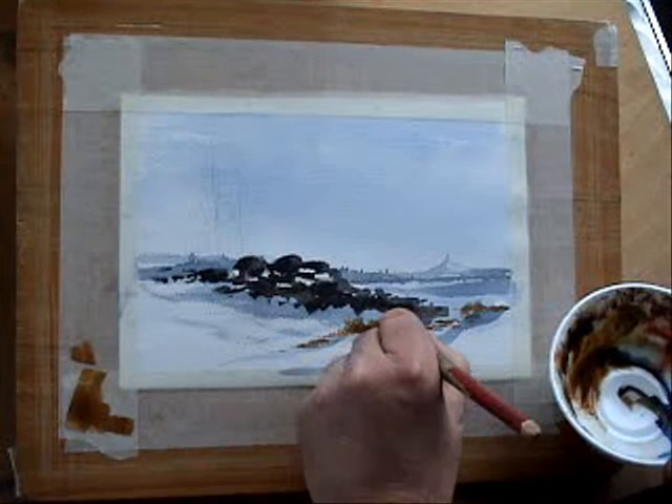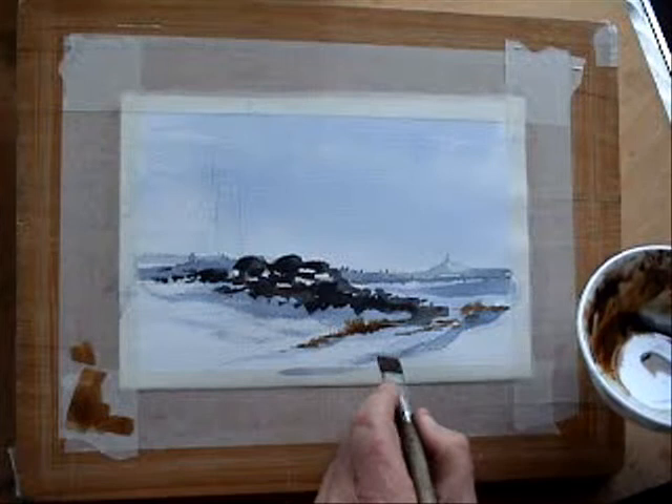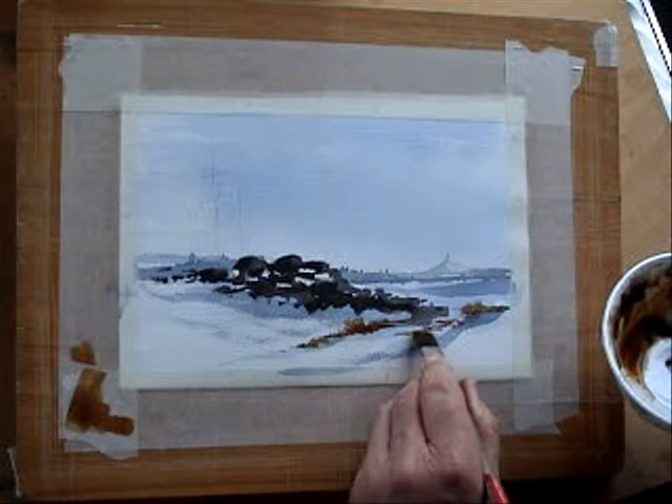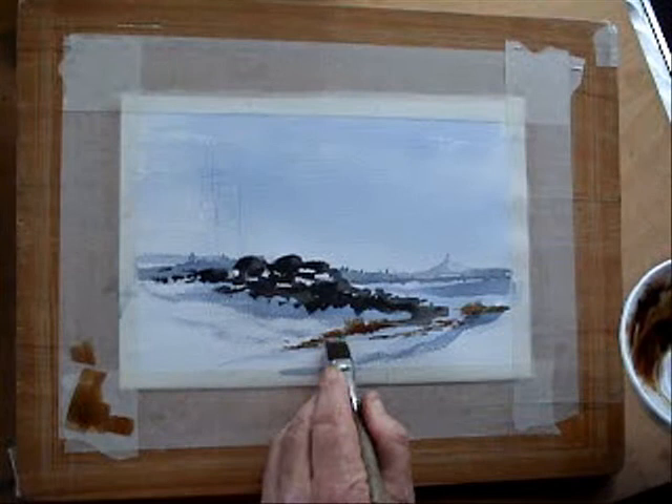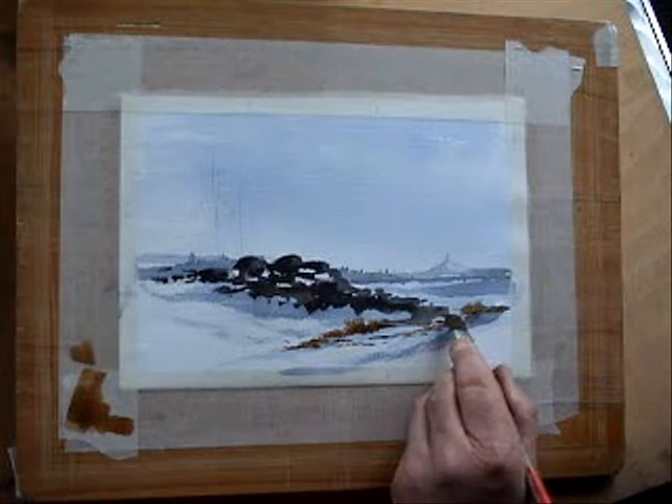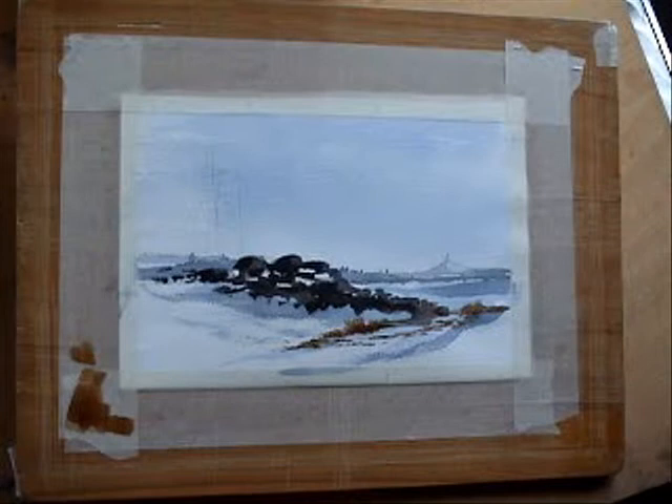And again, I'm just grounding these grasses, just by having little horizontal tabs, and then it looks like shadow. Remember, the sun's coming from this direction, so there would be some shadow kind of in behind here. I just want to suggest some rocks, and this is a kind of track that works its way up the hillside. And that's fine for there.